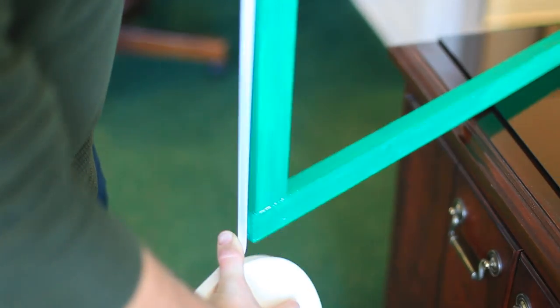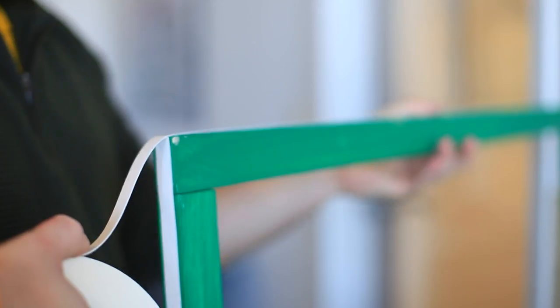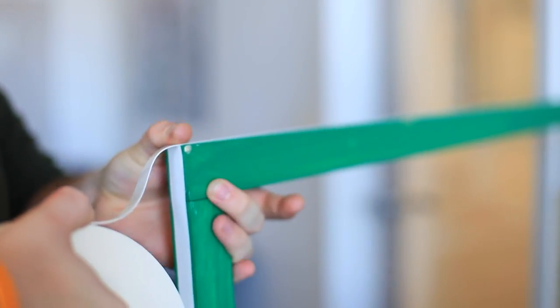The double-sided tape will allow you to stick the shrink film we will apply next. Roll the tape around the outside of the frame.